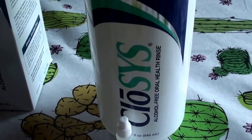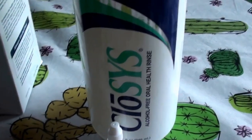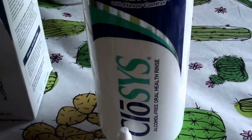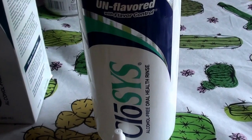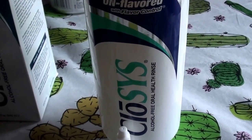Hello everybody out here on YouTube. It is I here from Beautiful Beauty. I'm going to be doing a product review. I'm going to be talking about teeth, oral hygiene, dental care, mouthwash, all that good fun stuff.